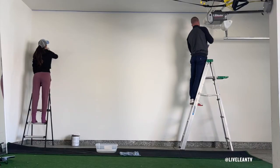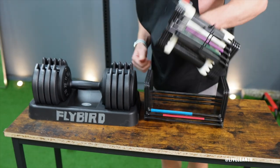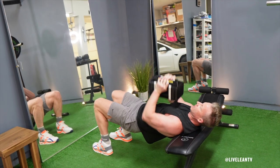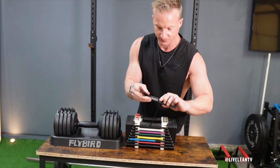Fast forward to today, I'm currently building out our new fitness studio in my new house in California. And even though I already own a pair of PowerBlock adjustable dumbbells, I've never been a big fan of their big bulky design or the mechanism to adjust the weights.